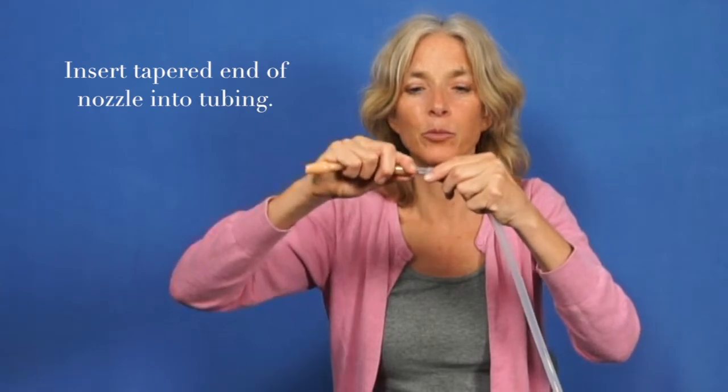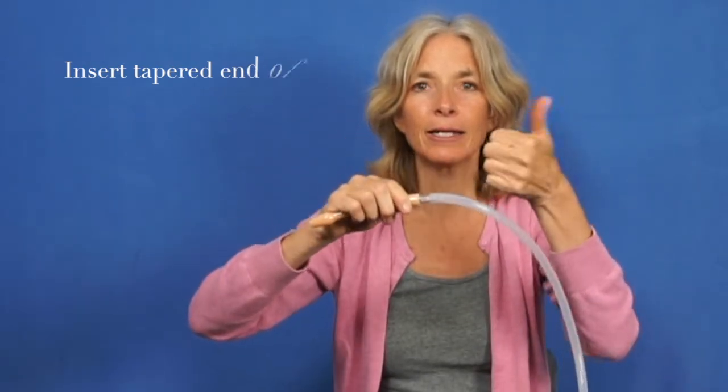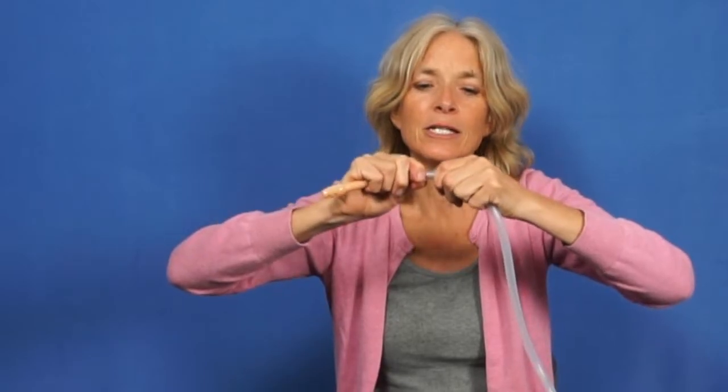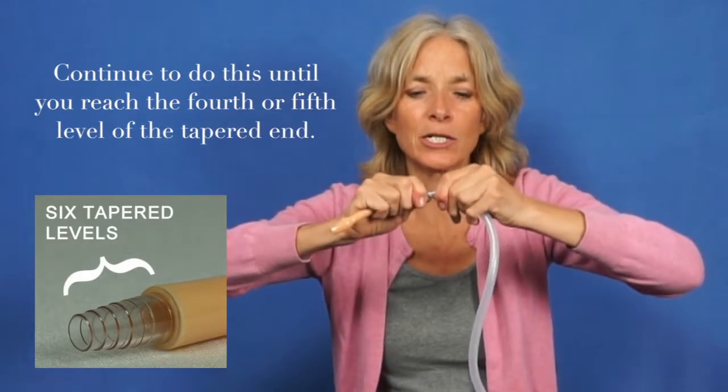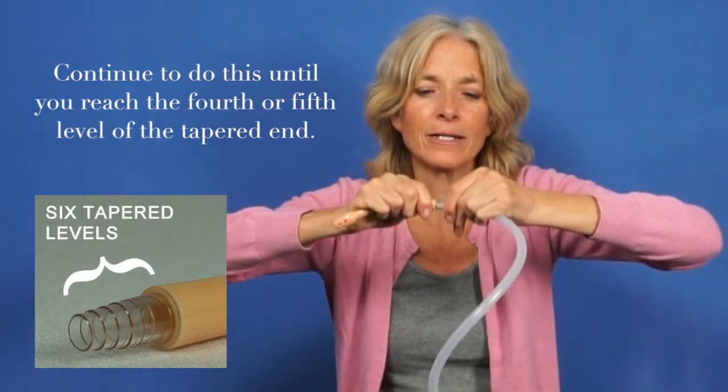In order to get this to secure, first you just push it in, wobbling it back and forth a little bit. Then use a thumb and rotate the nozzle and the tubing so that you can push it up onto the fourth or fifth level of this tapered end.